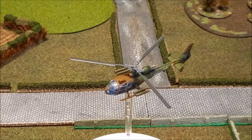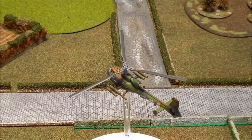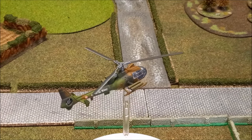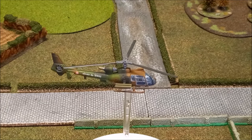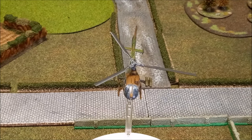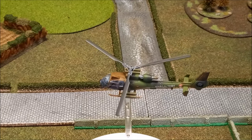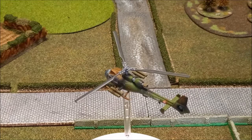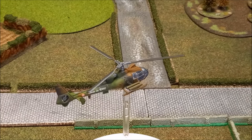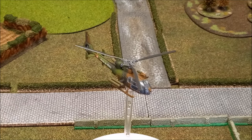Welcome back to the channel folks and to another painting tutorial — another Team Yankee subject courtesy of Battlefront, who sent me this French Gazelle helicopter for an early peek and a chance to get a tutorial up before the release. I don't paint many helicopters; I've painted Hueys for Vietnam but it's not something I do regularly. There's now a dedicated Team Yankee playlist on the channel, so check that out for inspiration on other subjects.